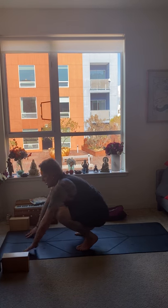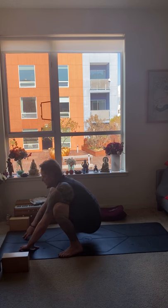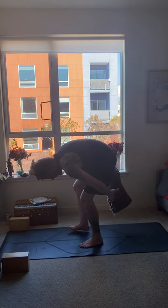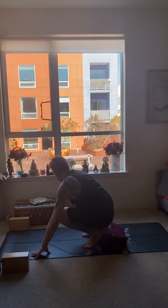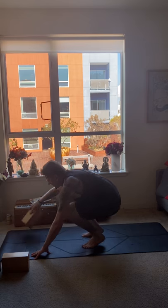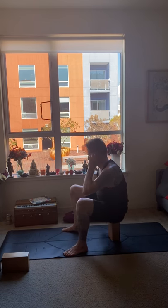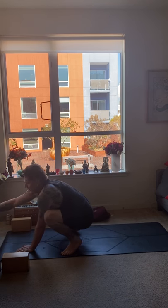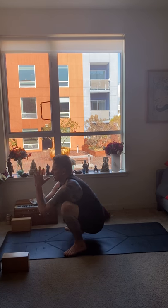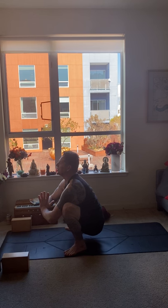The next pose is the squatting pose for ten breaths. You want your feet about mat distance apart. If it's difficult to keep the heels on the floor and they're lifting high, you can place a blanket underneath your feet to give yourself some assistance, or even sit on a block — that's a nice squatting variation. Elbows to inner knees. Try to lift the chest as you relax the shoulders and bring your gaze up a little bit. Hold here ten breaths.